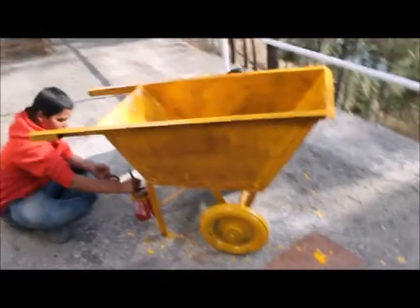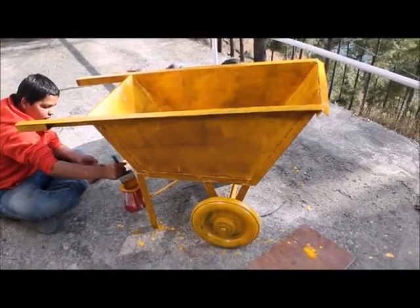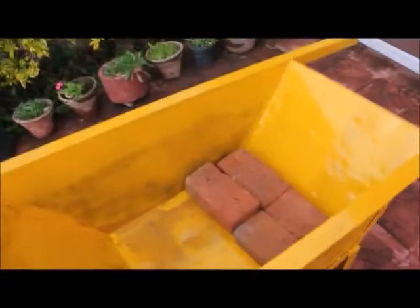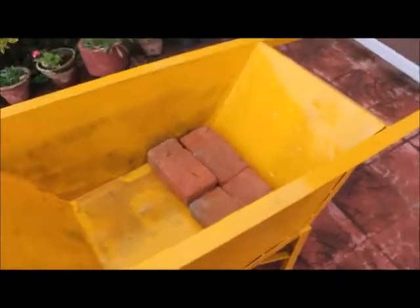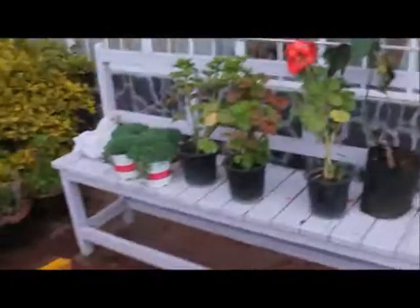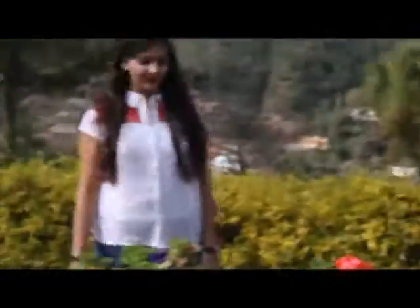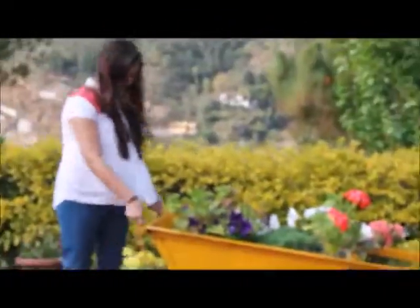We painted the entire wheelbarrow including the wheels, let it dry, and all that. Then we put a few bricks inside to give the plants some height. We lined the entire thing up with bricks, and the next day we put in the plants, which turned out to be pretty cool.